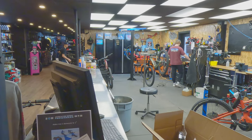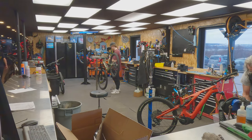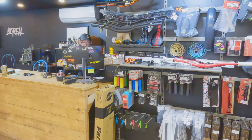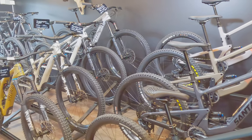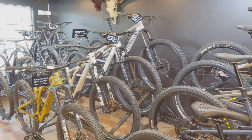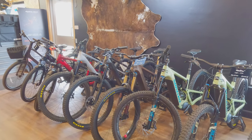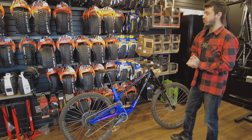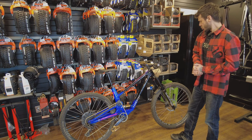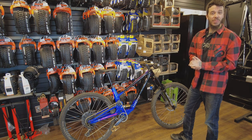Of course, if you come to Mont-Saint-Anne or the Massif, I invite you to see the boys if you need gear or repairs. The boys are distributors for Santa Cruz, Forbidden, Juliana, Orbea, and are also newly dealers for JT. And Specialized too — there are surely others I'm forgetting. So if you need gear, come see the boys. They are incredible.